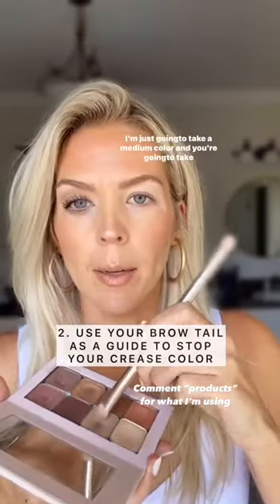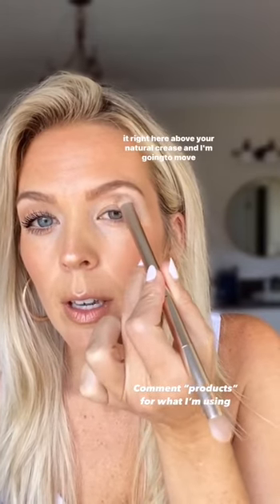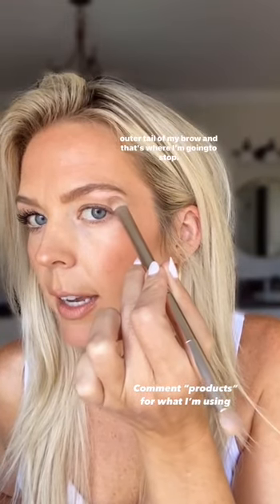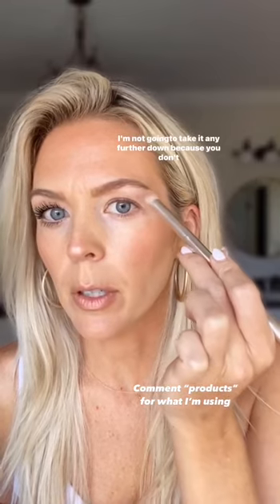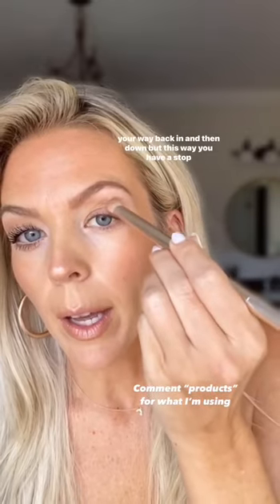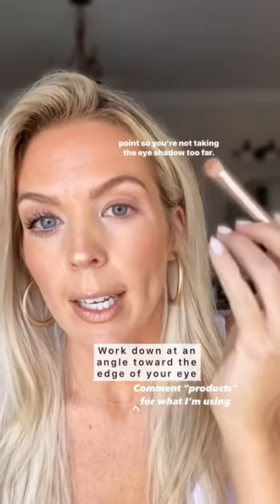For eyeshadow, I'm just going to take a medium color and you're going to take it right here above your natural crease and I'm going to move it with my eye relaxed all the way out here until I see the outer tail of my brow and that's where I'm going to stop. I'm not going to take it any farther down because you don't want the eye to droop. You can lean back and fill it in at this point and then work your way back in and then down. But this way you have a stopping point so you're not taking the eyeshadow too far.